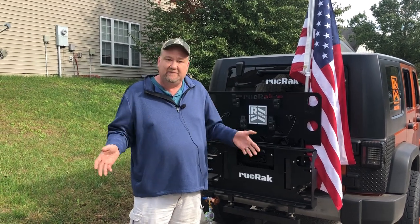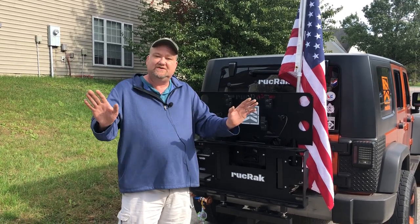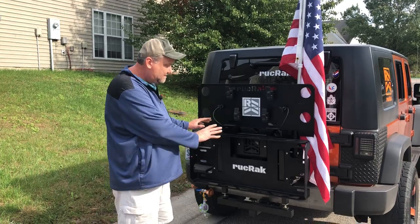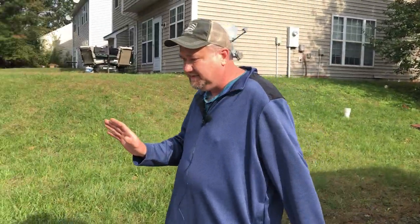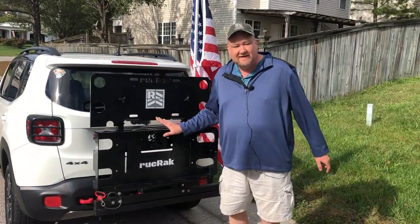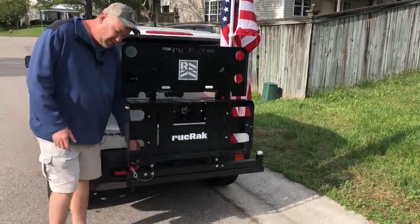Or, I want to put it on the back of my pickup because I carry around a side-by-side. We've got your problem solved. This model here is the one for the Wrangler, and this model here is the exact same one except it goes on our swing-away hitch mount.